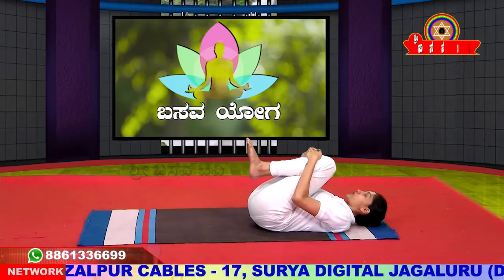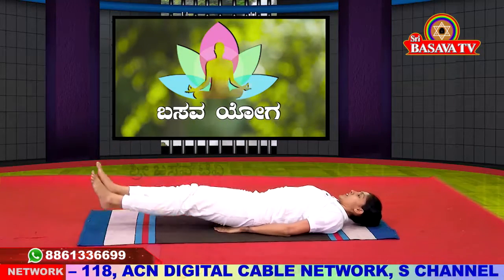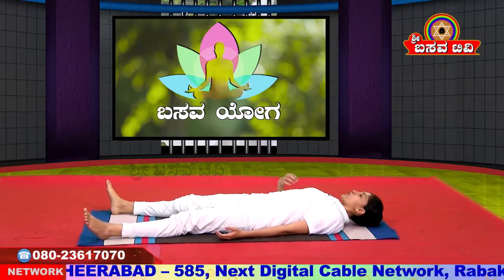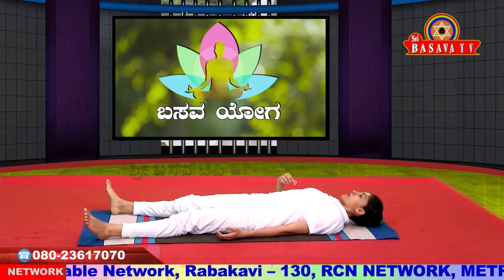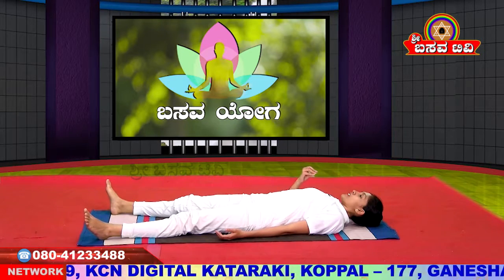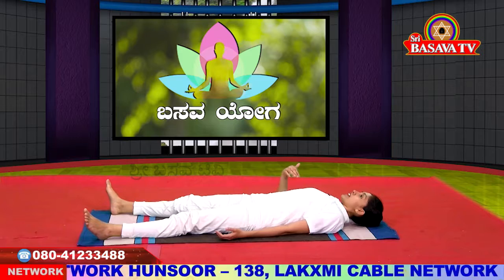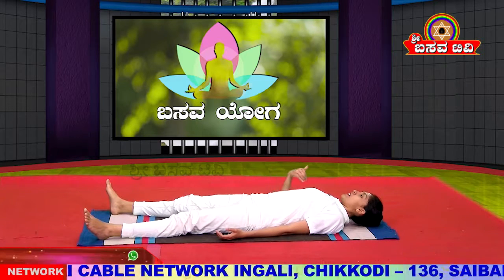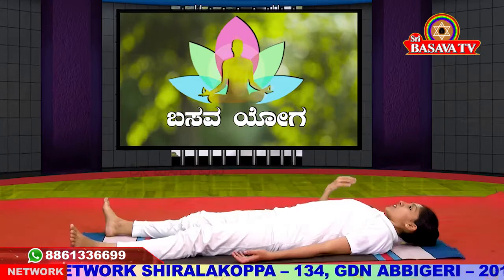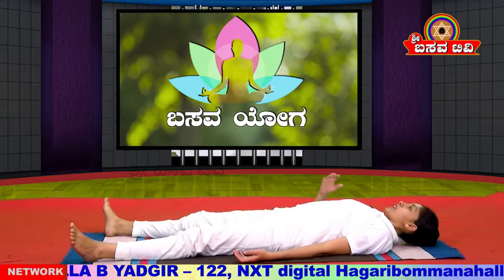This is the full Pavanamuktasana rolling practice. Slowly raise both legs to 90 degrees. By doing this practice, your spine is fully toned, and your back receives a complete massage. If you have mild or severe back pain, this practice helps reduce it. It also helps with side abdominal issues. However, those with blood pressure or disc bulge should avoid this practice.